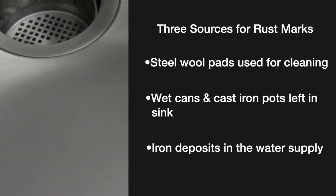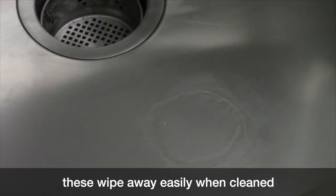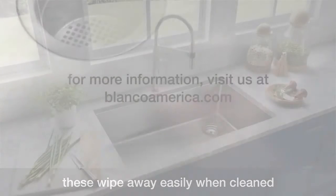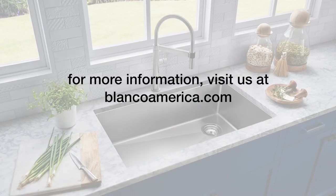The rust stains are not part of the stainless steel — they are simply deposits on the surface of the sink. Scrubbing the stains along the grain of the sink will almost immediately solve the problem. For more information on how to care for stainless steel, please visit BlancoAmerica.com.